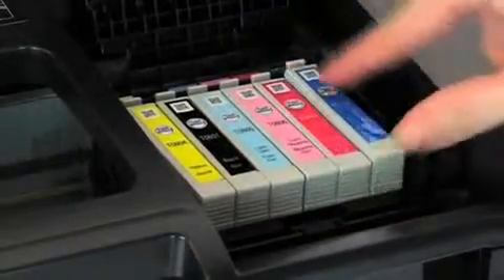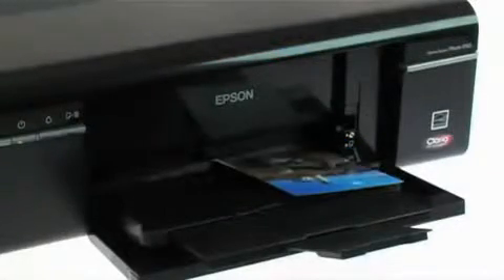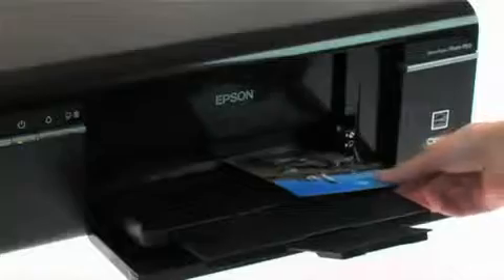And you save money with individual inks as you only need to replace the colour used. This photo printer is professional, affordable and fast, with beautiful photos printed in around 12 seconds.